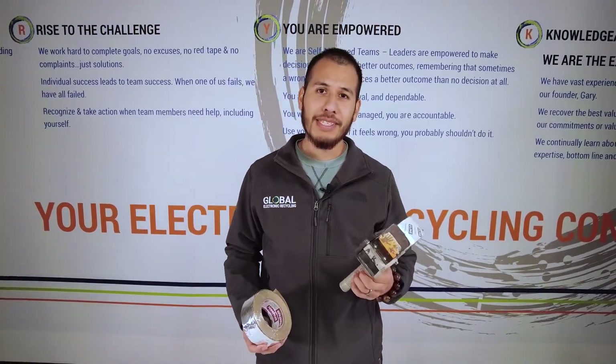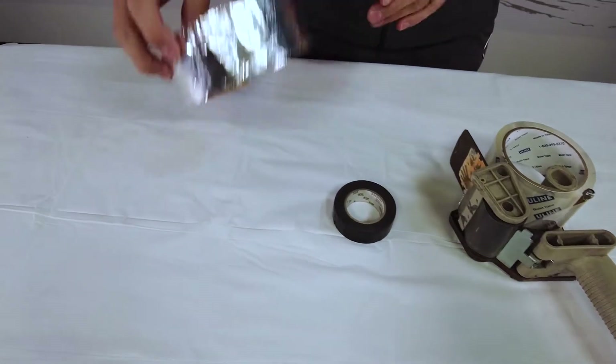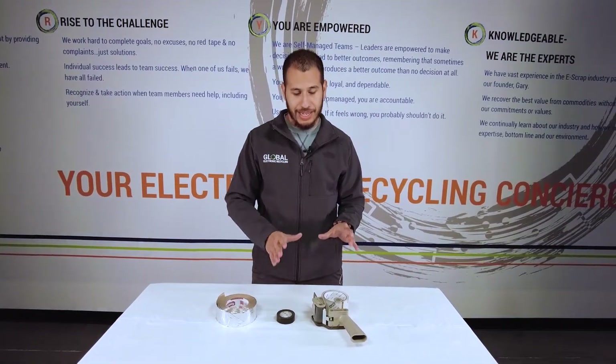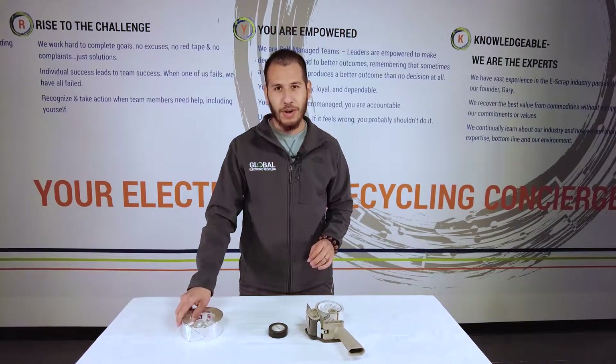The purpose of the tape is to insulate the batteries from one another and the container. Here we have packing tape, electrical tape, and duct tape. Packing tape and electrical tape are the best types because they insulate the batteries. Duct tape and other types may actually be conductive and short out the batteries, so we don't want to use that.